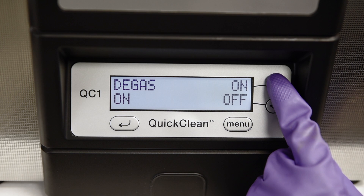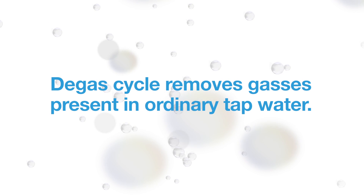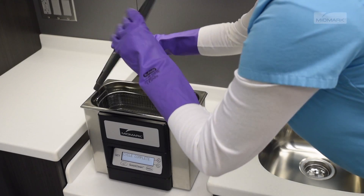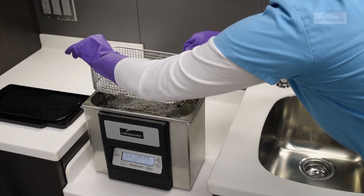Next you will be prompted to de-gas your unit. The de-gas cycle removes gases present in ordinary tap water. Removing the gases will provide for optimal ultrasonic activity. Before de-gassing, be sure all instruments have been removed from the tank.